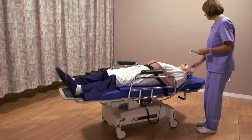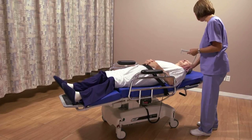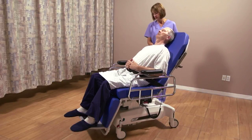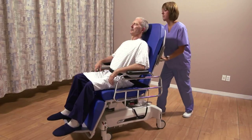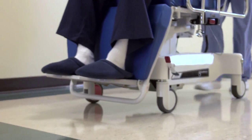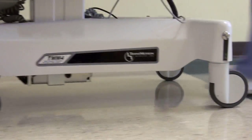At TransMotion Medical, we are committed to making patient handling safer for both nurses and patients. That's why we developed a concept called One Patient, One Surface. Every TransMotion Medical stretcher chair lets a caregiver take a patient from admission to discharge all on a single surface, reducing the risk of nurse injury, reducing the risk of patient falls, saving time, saving money, and improving patient comfort.